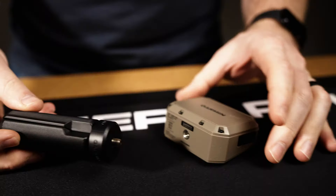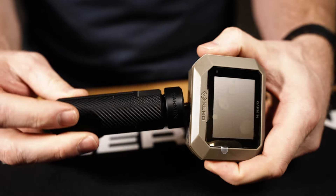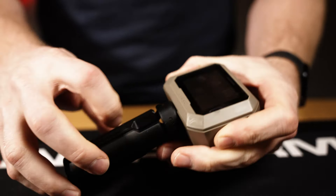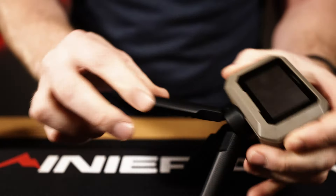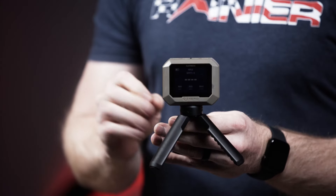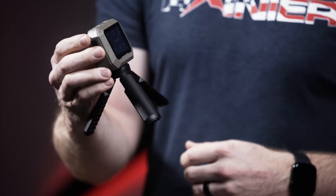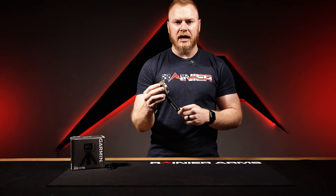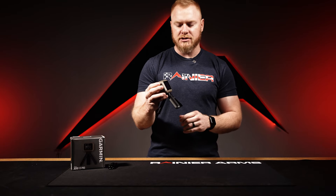Super easy to use. A lot of the commands and controls you can do right here utilizing the buttons on top, including deleting any shot string you want to delete. There is also a shot view app you can use on your phone that will allow you to keep track of the data, shift through it, delete, change whatever you need — making it very easy to utilize. The battery on it is rechargeable.